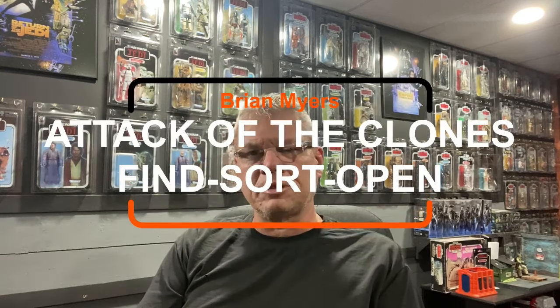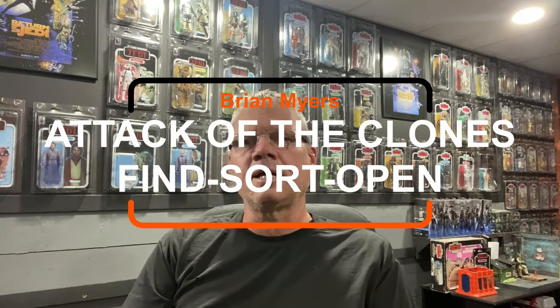Hey everyone, I'm Brian, welcome to the channel. I'm still working on organizing my Black Series figures. Last episode we went through the Phantom Menace, and I'm going to go to Episode 2 now — Attack of the Clones. Let me get the camera turned around and I'll show you what's going on.